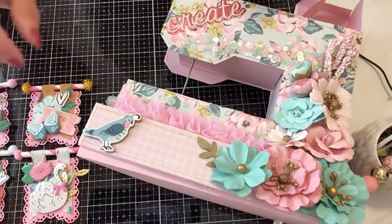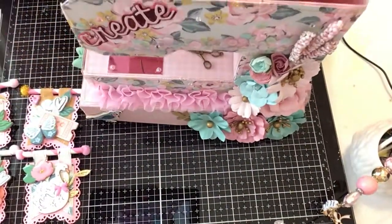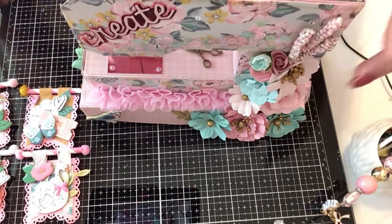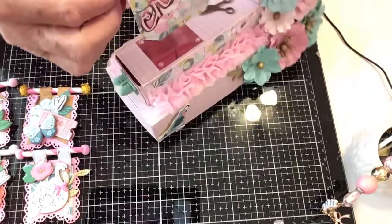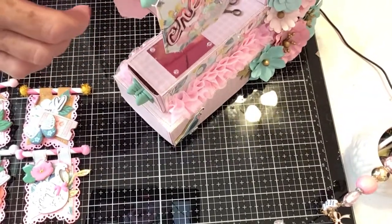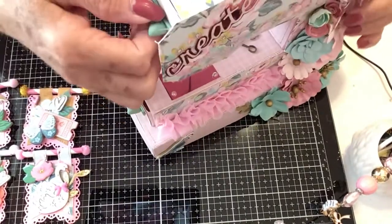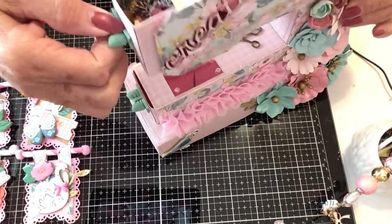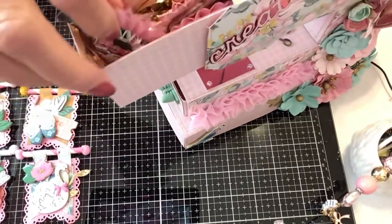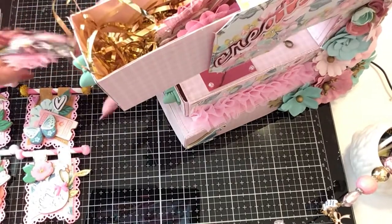That goes in the top pocket here. Close it up. The next pocket — remember the little packet of bows I showed you? This is how I used them. It's a pull handle, and then you pull it out.